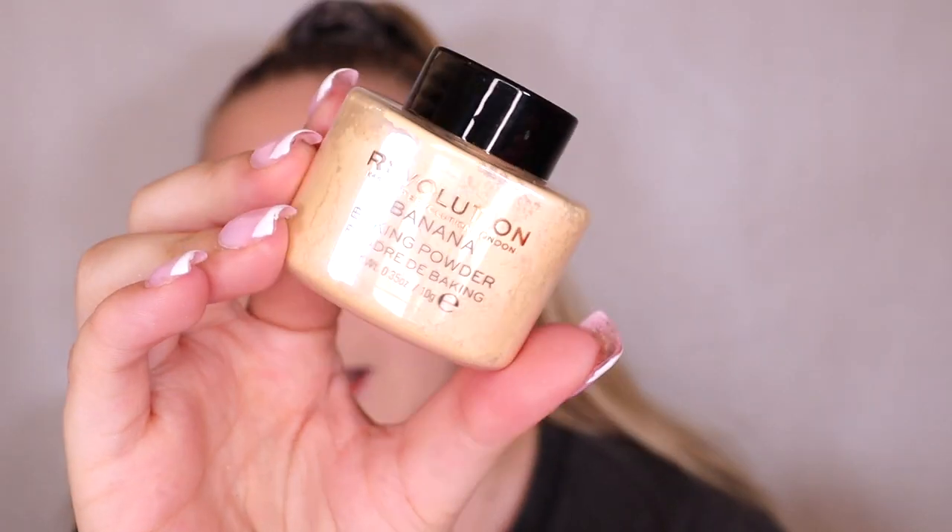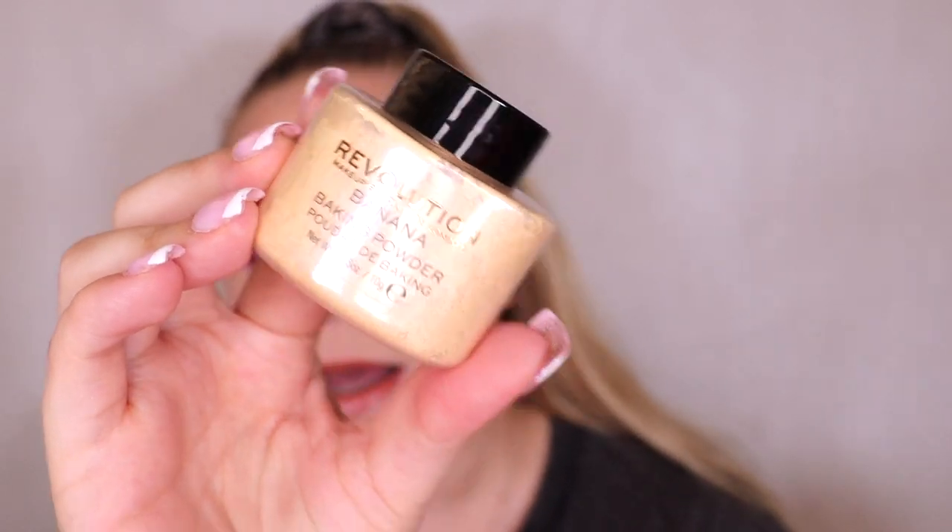Speaking of powder, the next product in this gift set is a mini powder - it's so freaking cute. It's their mini baking powder and this one is in the shade banana. I'm not too sure if this one will work for me. They do have a light banana one and I think that one would be more suited to a paler skin tone. I kind of wish they just stuck to putting translucent ones in these sets so everyone could use them, but I will give this a go in my testing video.